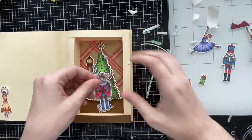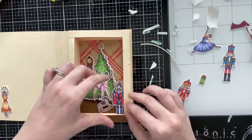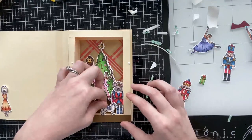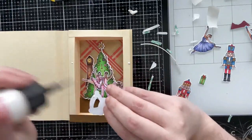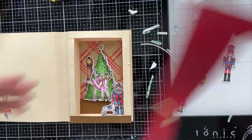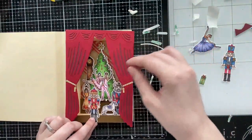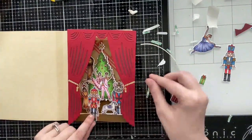I'm gluing all of my images with art glitter glue. You can see the mouse king — I'm tucking him in between the right and bottom pages. For the rocking horse, I added glue just to the bottom part and glued him a little bit higher up than the mouse. Then I have my nutcracker and ballerina to place.